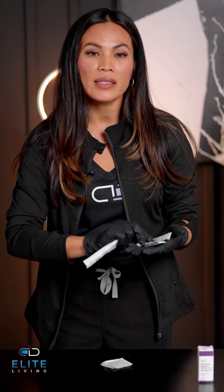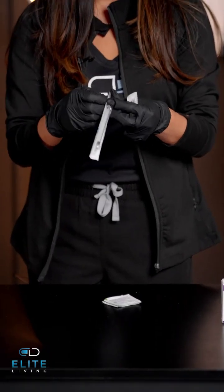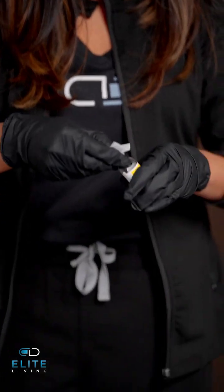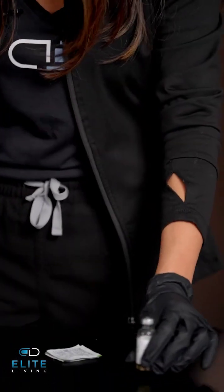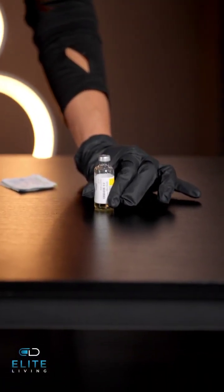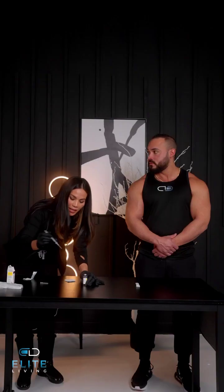Just remember that the smaller number represents the bigger gauge. I'm going to go ahead and take out the syringe. I'm going to be administering half a cc from this vial. Go ahead and always clean the top of your vials before you draw out the medication. I like to hold the vial in place just for steadiness.